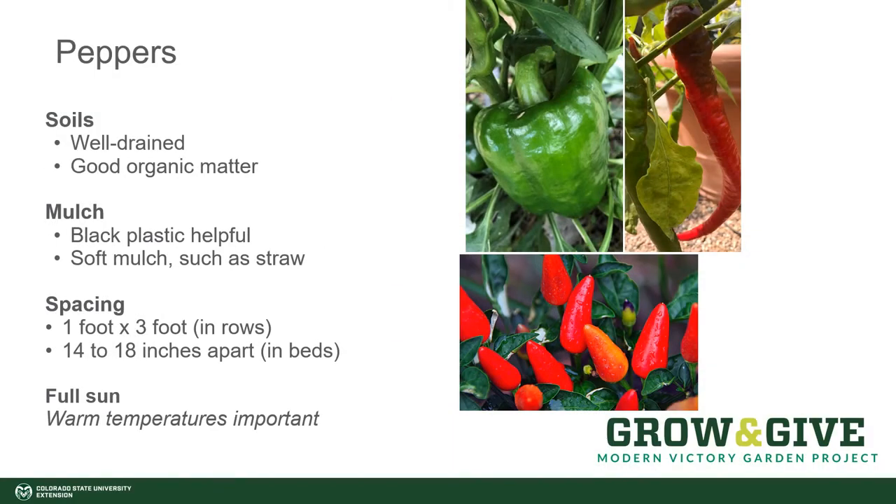In looking at your garden for where to plant peppers, you want to choose a location in full sun. The soil should be well-draining and amended with good organic matter, such as compost. Plan for some type of mulch in order to keep the weeds down and to keep moisture consistent in the soil. It's ideal to run a drip line of irrigation underneath black plastic — that's the best way to provide a nice mulch for these plants. But if you'd rather not use plastic in your garden, a soft mulch such as straw will do just nicely.